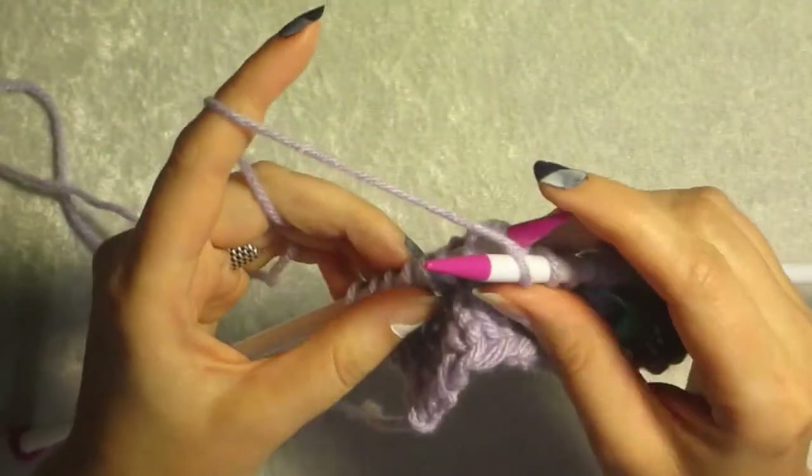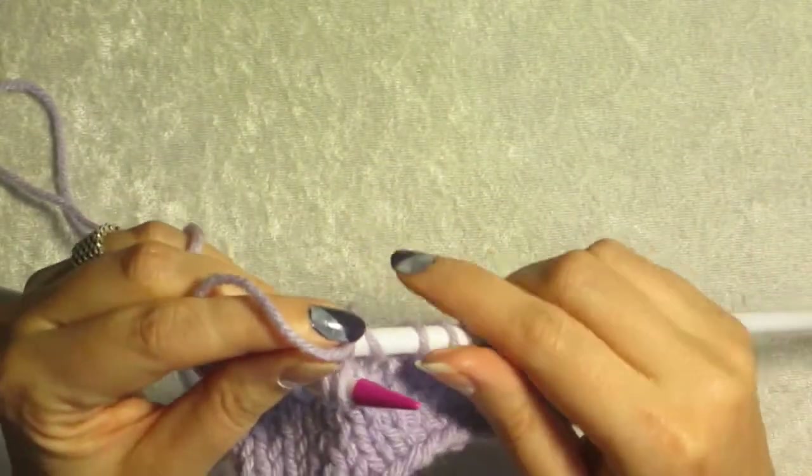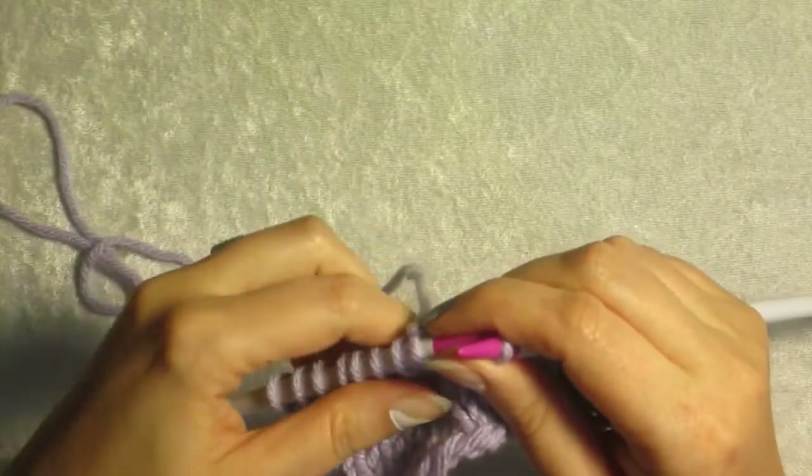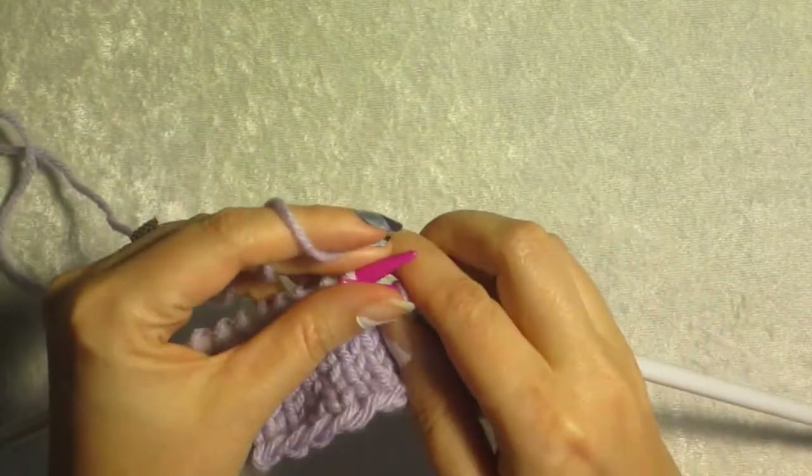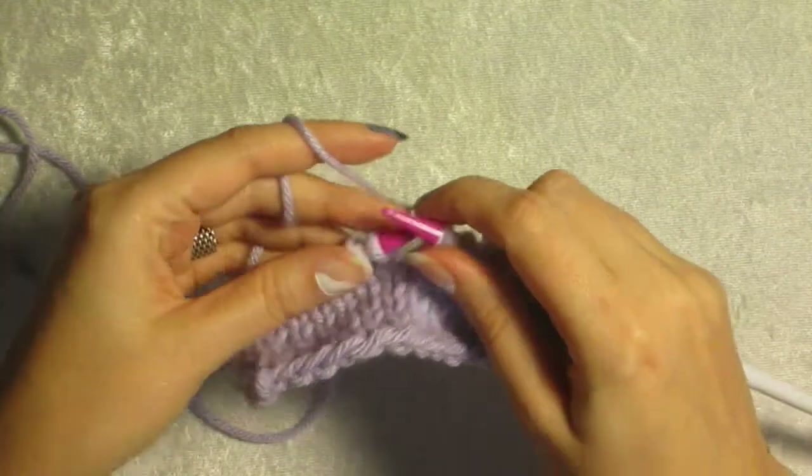We're going to do one more back loop — I know it's supposed to be front loop knit, I do back loop knit. Told you I'm terrible. I have a cousin who works magic on the needles. I am not her.